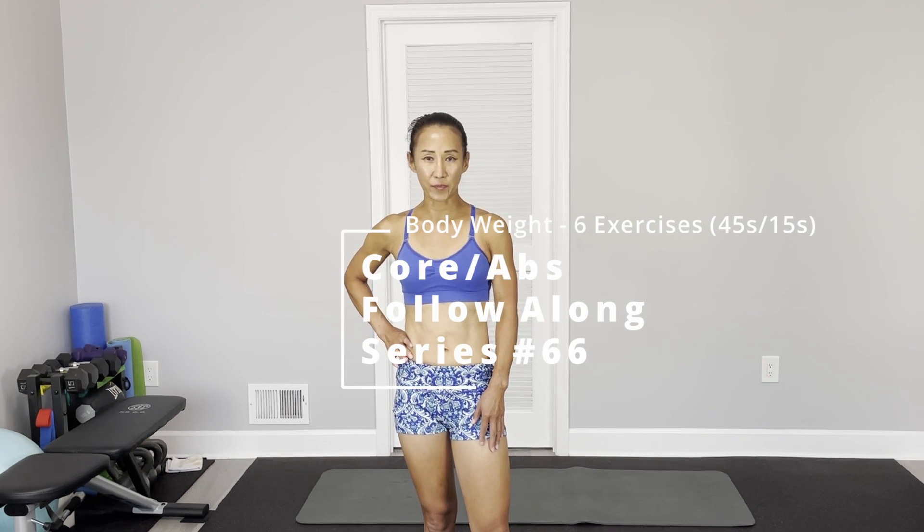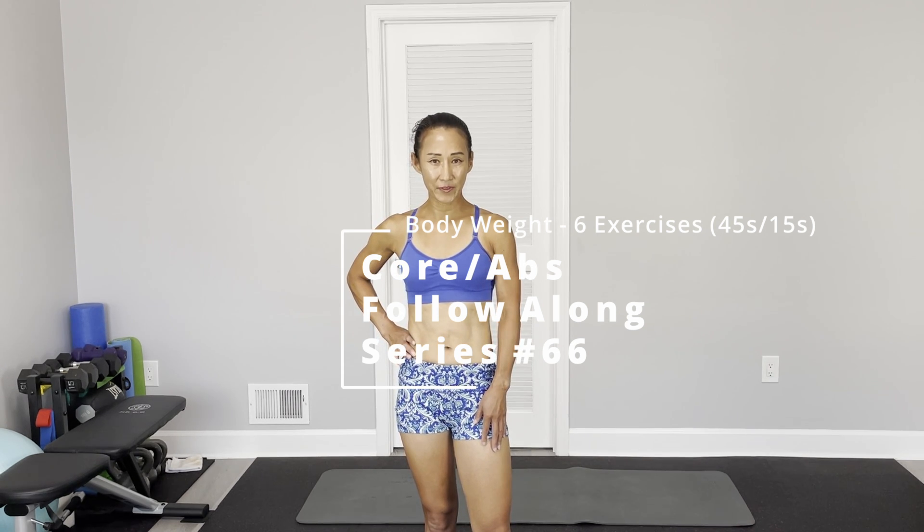We are going to use our own body weight. Only 6 different exercises. Each exercise we do 45 seconds on and 15 seconds off. All the exercises are on the floor, so grab a yoga mat. Let's start a full-alarm workout for this week.